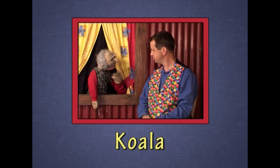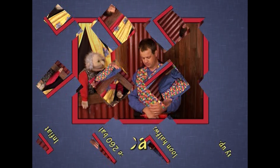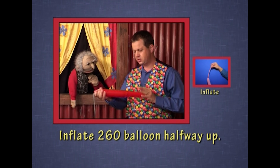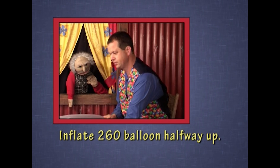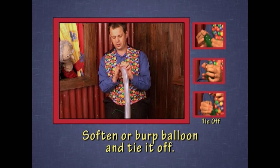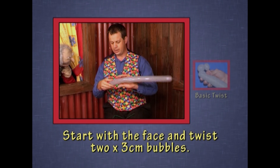A koala? Do you think you could make a koala? I'll have a try. Oh, that'd be great. I'll try and make a koala. I'll inflate this 260 balloon about halfway. Burp it, tie it off, and we'll start with the koala face.